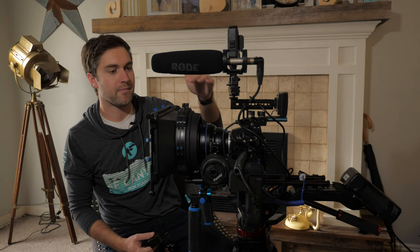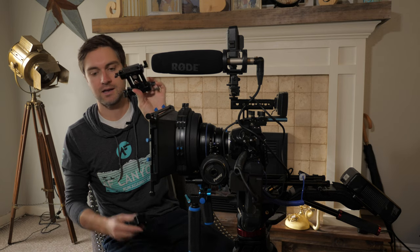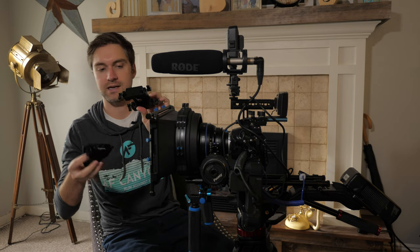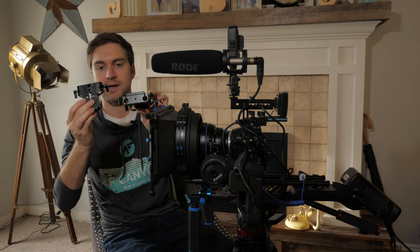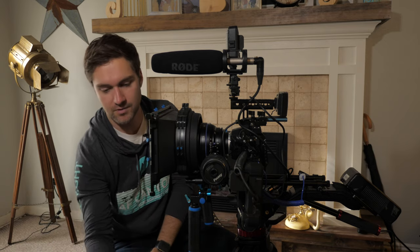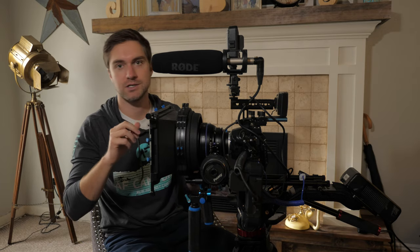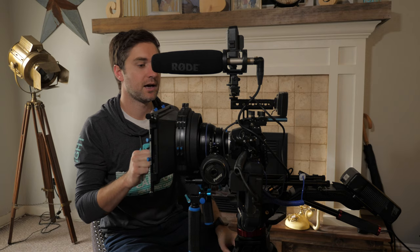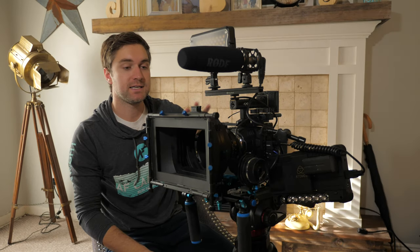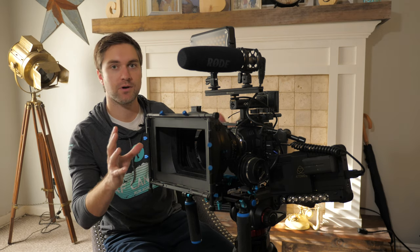There are a number of different ways to mount 15mm rods onto your camera cage. SmallRig offers several options — both fixed and adjustable ones where you can adjust the height, which is a nice feature. There really are a lot of different options to mount 15mm rods onto your camera cage and build out your full camera rig.